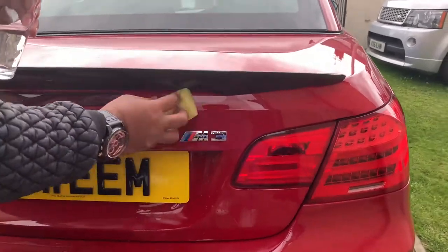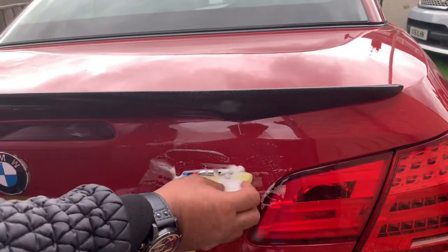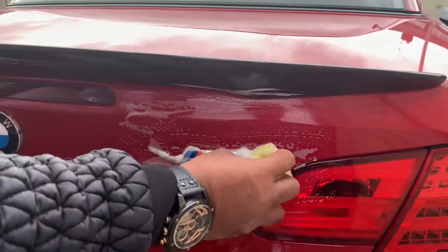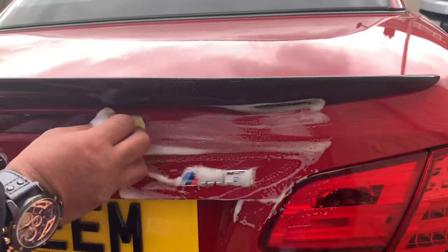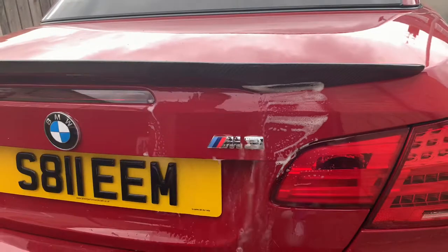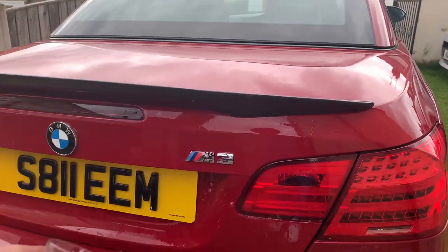All right guys, make sure you wash off all the excess dirt around the badge prior to putting it all on. A pint of water — you need more than that.